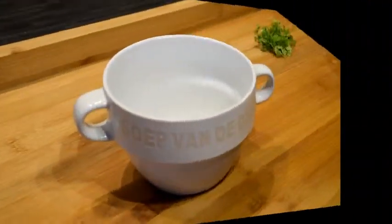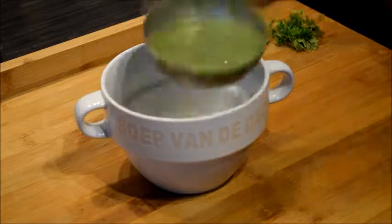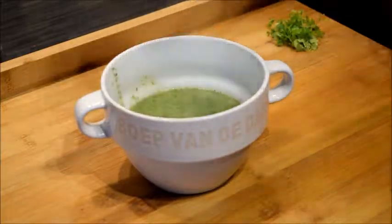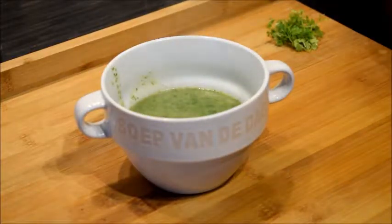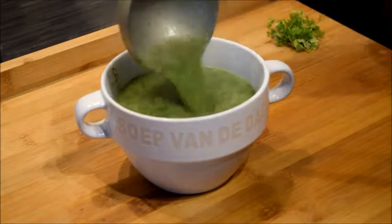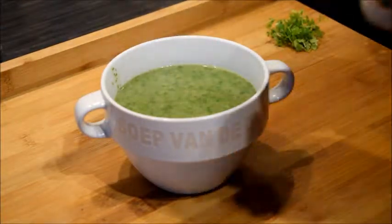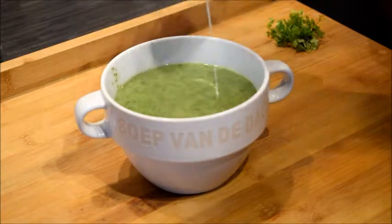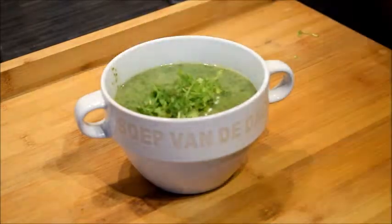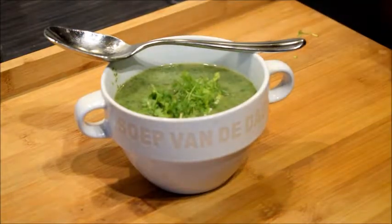Season according to your own taste. The soup is now ready to be served. You can put some cream on top if you like, and garnish with a little bit of chervil. Bon appétit and enjoy your meal!